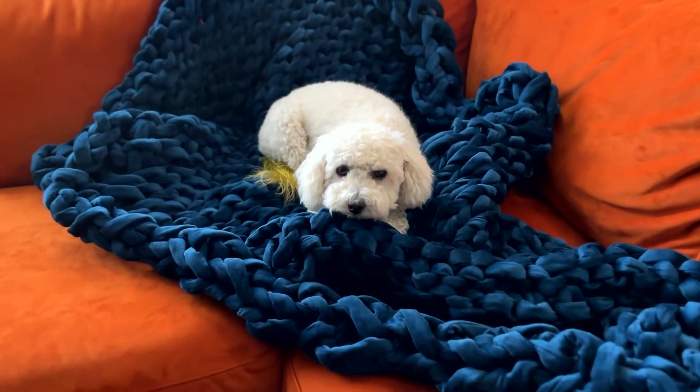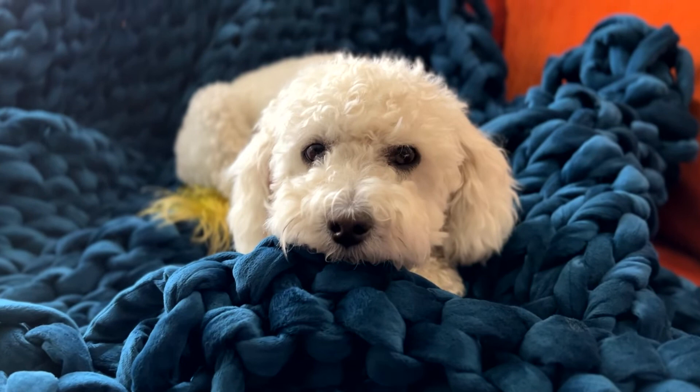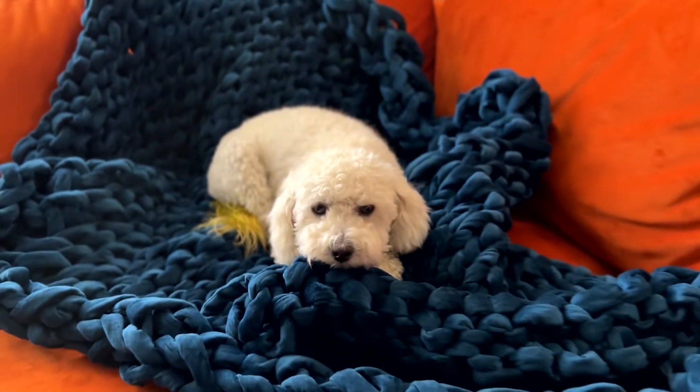I spray it with a fabric freshener every now and again, just because. Luckily my dog doesn't shed. My dog is regularly bathed and she doesn't chew on it or mess it up or anything like that.